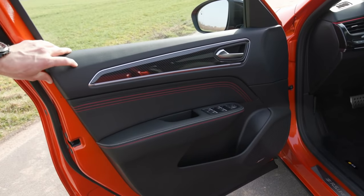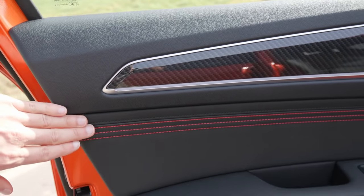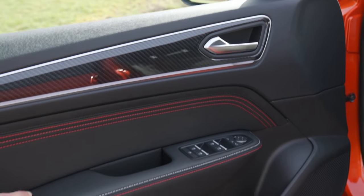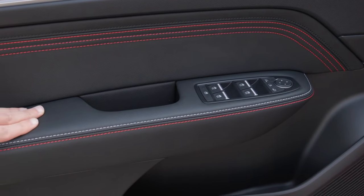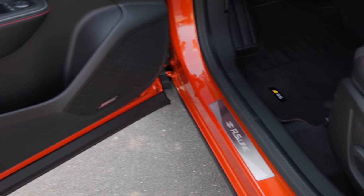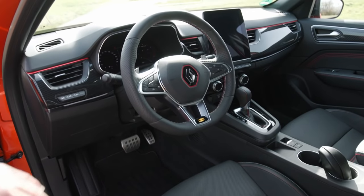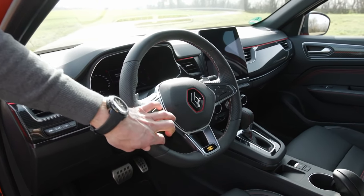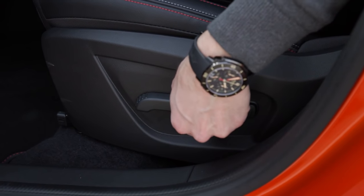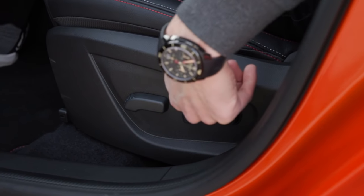Inside the doors on the RS line, we have soft-touch materials with red contour stitches in this sport design line, and a carbon fiber styling insert. There's also an optional Bose sound system, RS line entry badge, RS line floor mats, and a steering wheel with yellow contrast stitches, perforation left and right. Electric seat control for both the front and back, and electric control of the lumbar support.